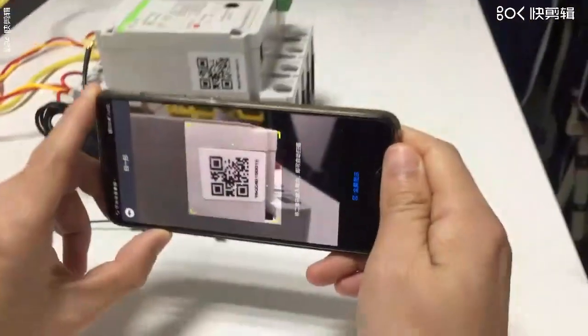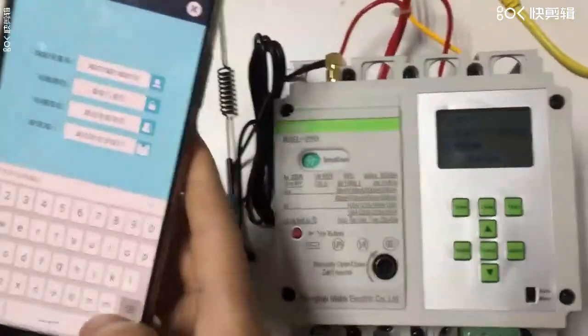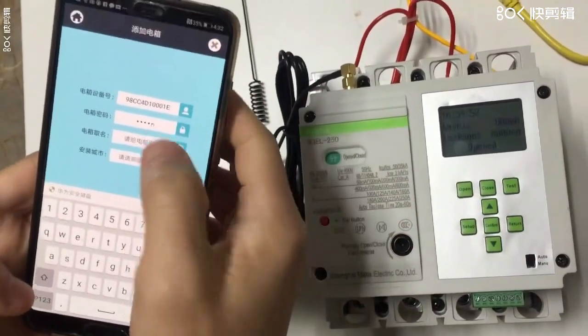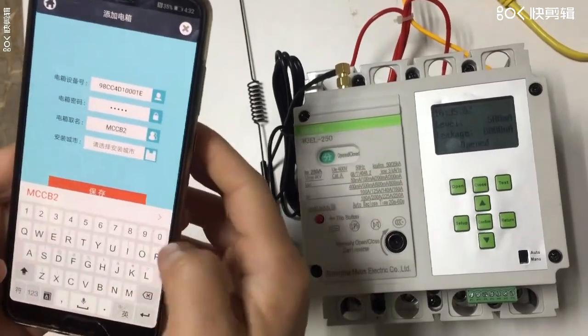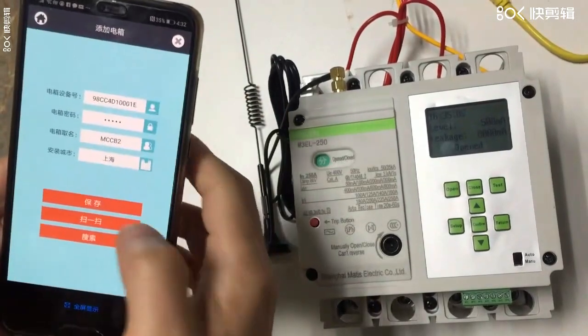Add a new product, scan this QR code — come here, this way. It's already scanned. Input the default password, which is 'admin', and the name is MCCP2. Then install it in Shanghai, so save.